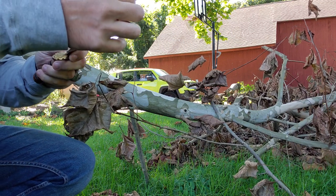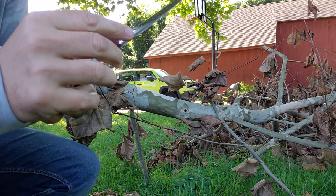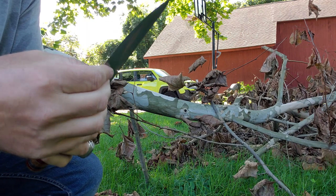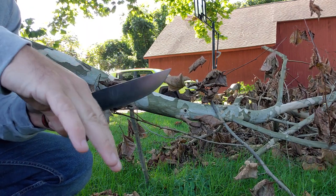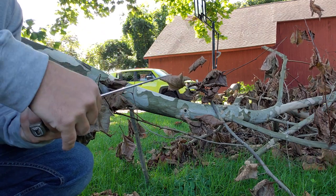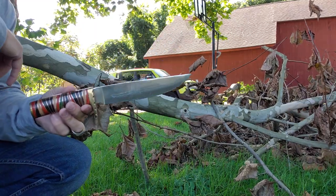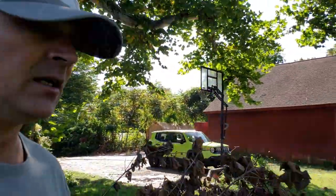Let's make sure nothing has loosened — everything looks good. The edge took no chips; I thought it did right there but it's just a dirt spot. Got it off — so no chips, no warping, no folding, nothing. So far this little Wild Stag is holding up pretty good.